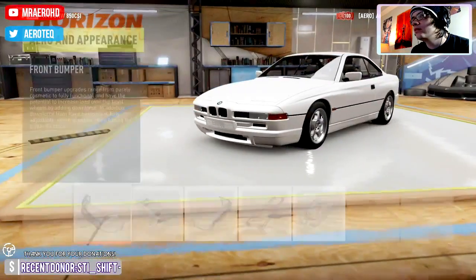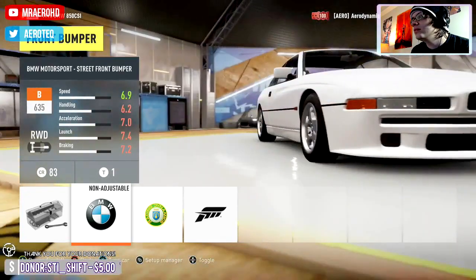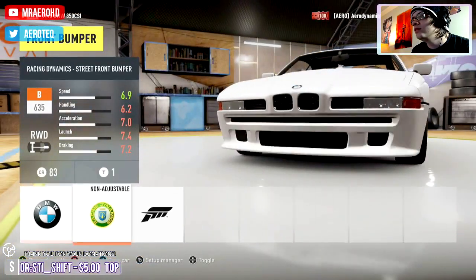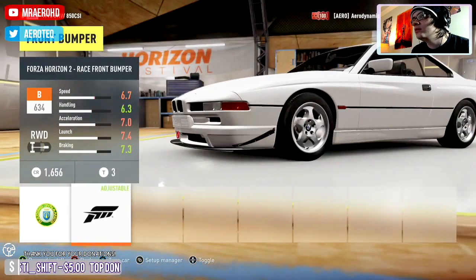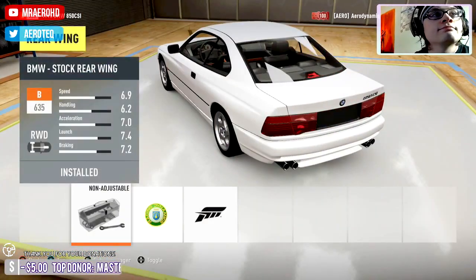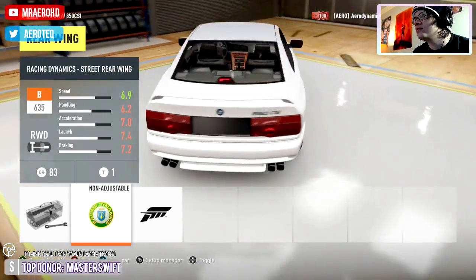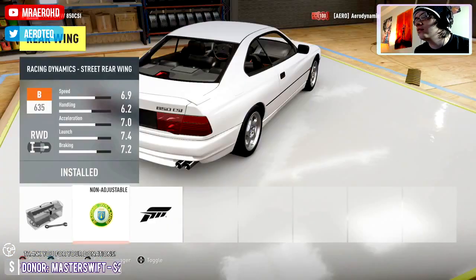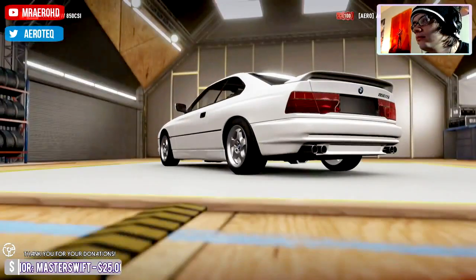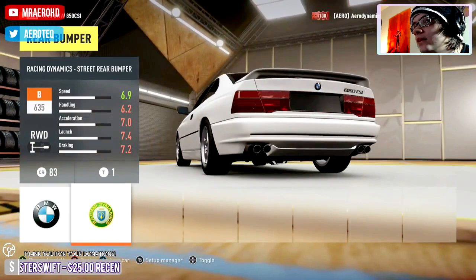So there's the BMW — this looks stupid, that looks equally as stupid. We'll stay stock in the front. Yeah this zoom looks really dumb. I'll see if I can fix it as soon as possible. I like this little rear wing and that rear bumper.